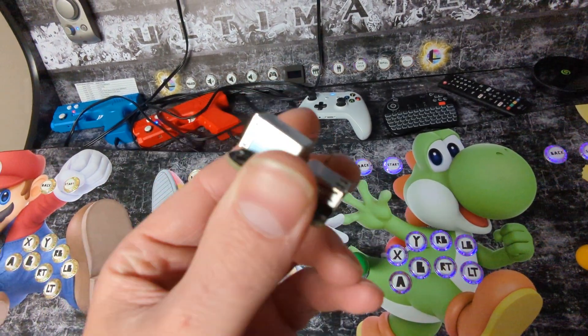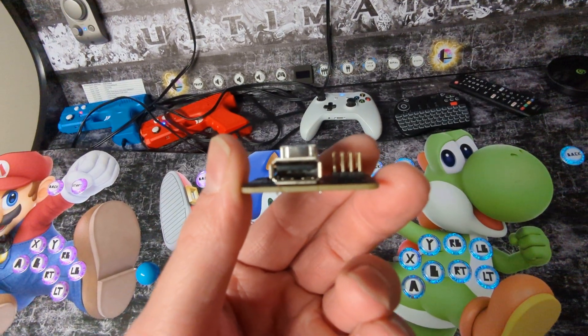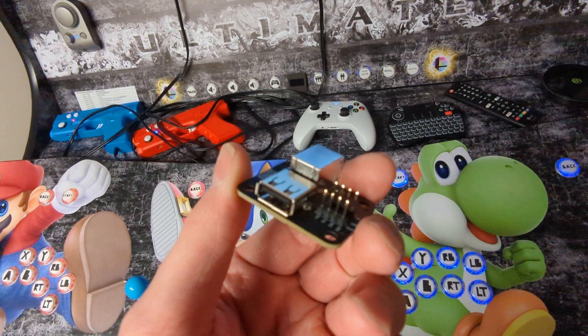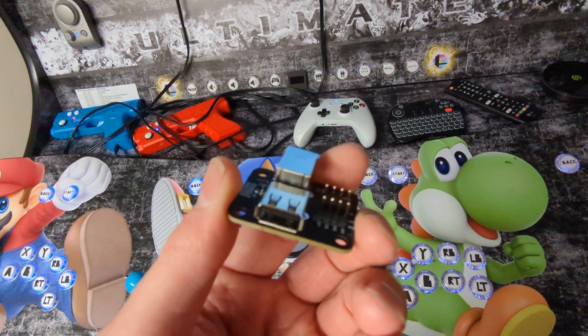This also lets you plug in your USB Xbox wireless dongle, other Xbox controller dongles, or wired controllers — even with a hub if you wanted — and it makes it so that when you hit disconnect mode...